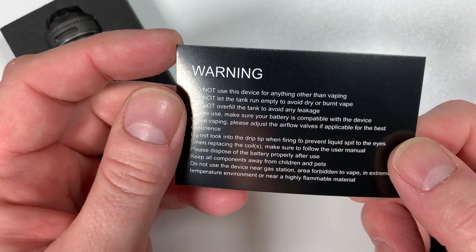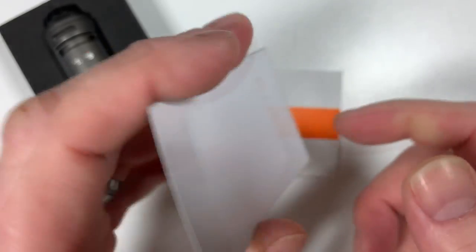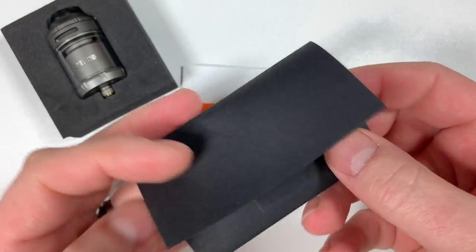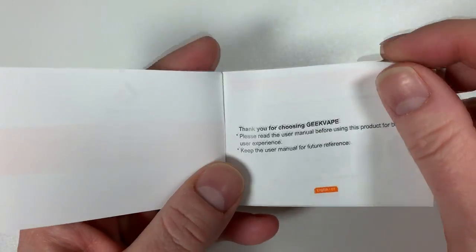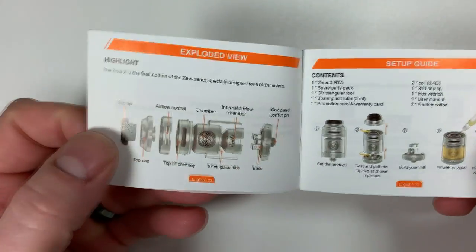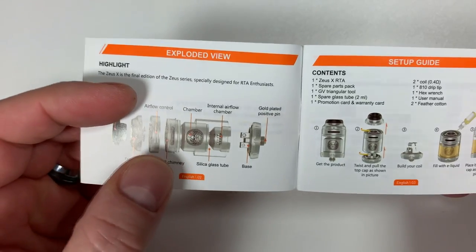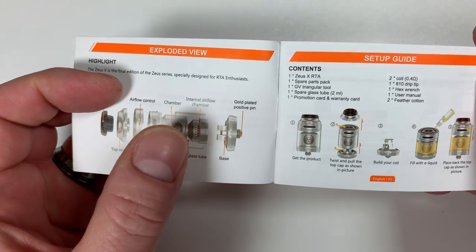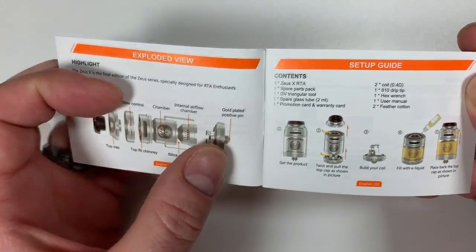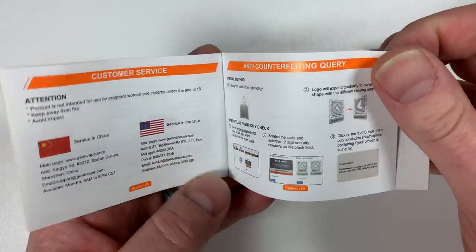There are warnings — do not use the device for anything other than vaping. Inside there's also the user manual: 'Thank you for choosing Geek Vape.' It's got a blown-up picture of the tank showing the drip tip, top cap, airflow control, inner chamber, internal airflow chamber, and gold-plated positive pin on the bottom. Various details on how to fill it up, in different languages.